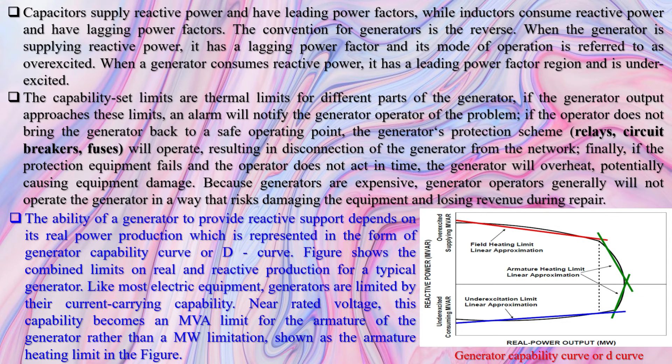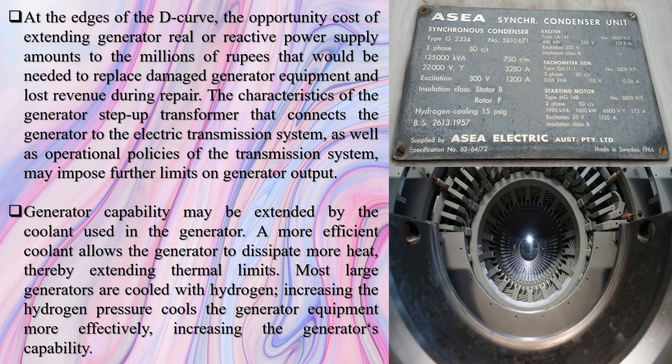Synchronous condensers help to ensure a continuously stable power supply and avoid frequency issues and even blackouts. The use of rotating synchronous condensers was common through the 1950s. They remain an alternative or a supplement to capacitors for power factor correction because of problems experienced with harmonics causing capacitor overheating and catastrophic failures. Synchronous condensers are also very good for supporting voltage.